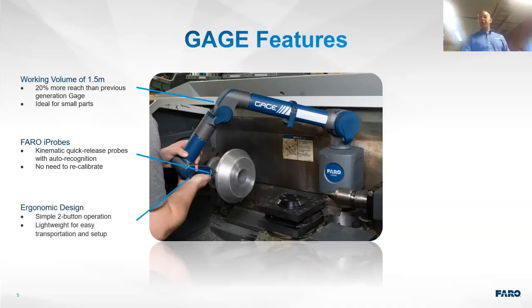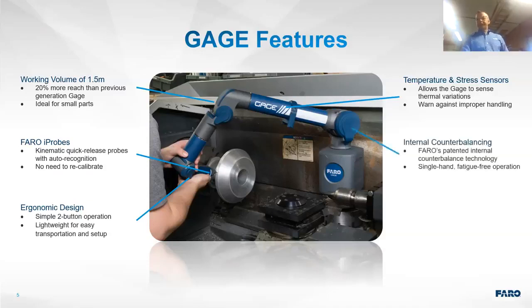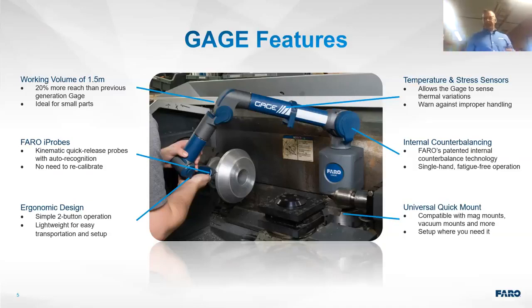It's an ergonomic design with only two buttons, very easy for new users to pick up and start using, especially if they're using it all day — very lightweight and easy to set up. It's temperature compensating and has an internal counterbalance, making it very light in the hand. It comes with a universal mount compatible with mag mounts, vacuum mounts, and rolling carts, so you can set it up wherever you need it.